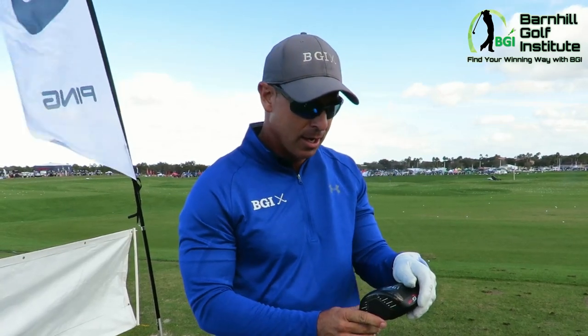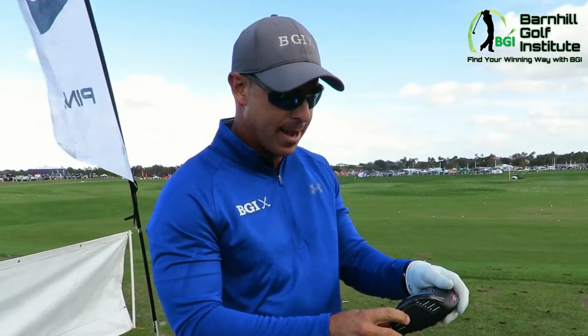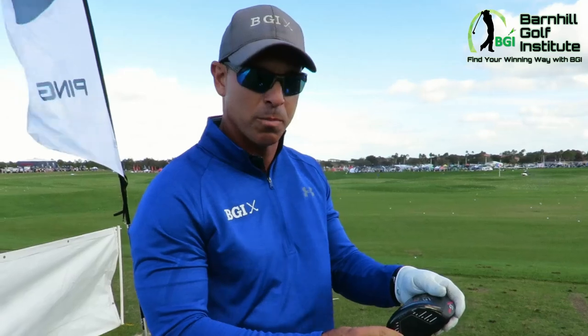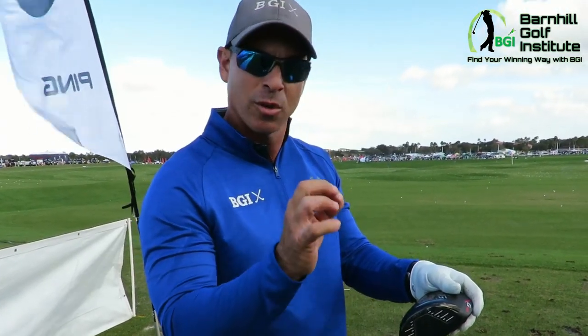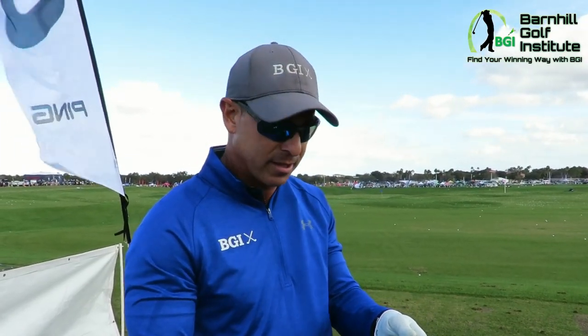It's hot coming off the head. One of the other things they're seeing with the research on this head — which is pretty cool — is the ball spin is about 200-300 RPM less, which is a big difference if you're looking for more distance.